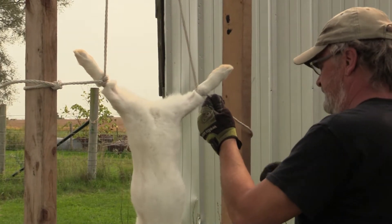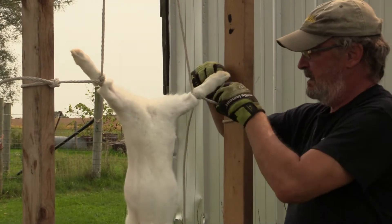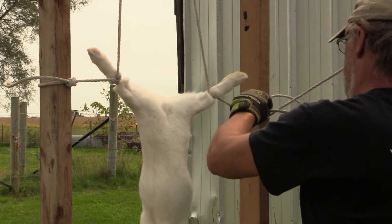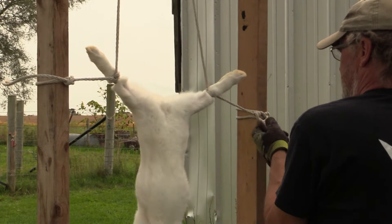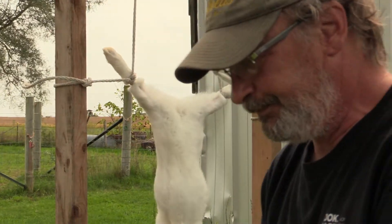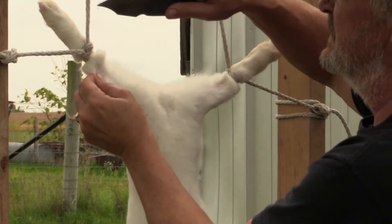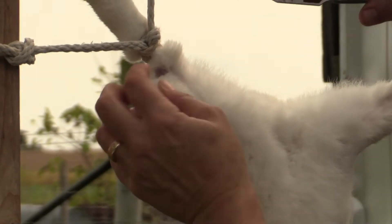I'm going to tie this off so it stays nice and tight. When we do this, we're going to want to pinch the hide to pull it away from the meat, and my blade is always facing away. You don't want to cut the meat — you just want to separate that hide right from it. So just keep pinching your way around.